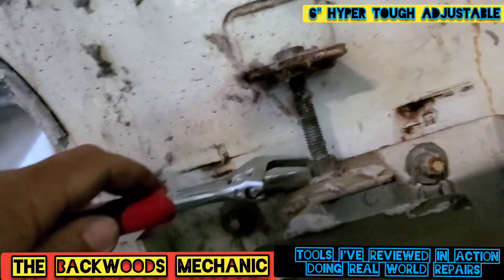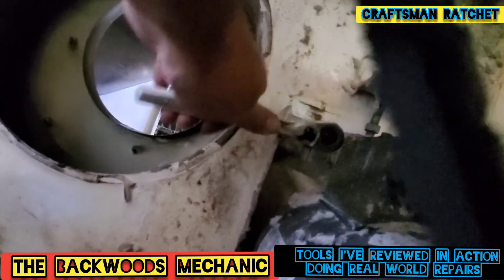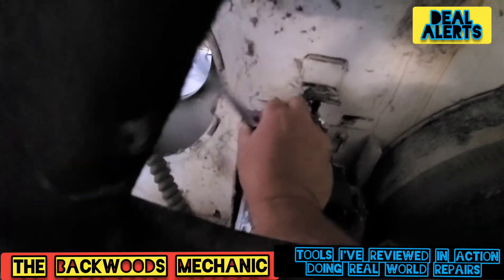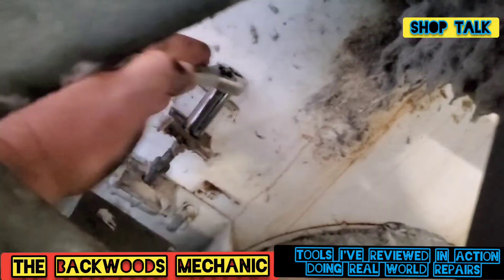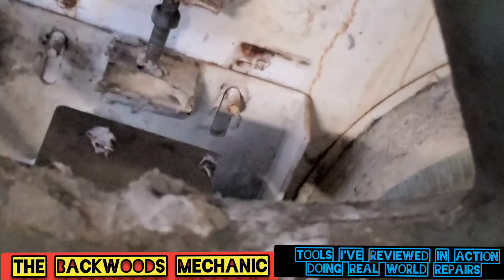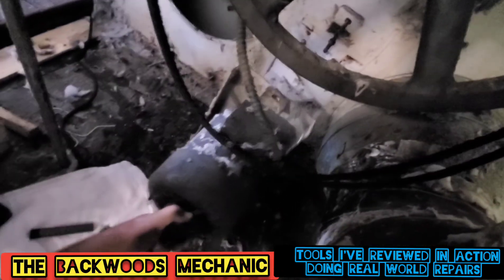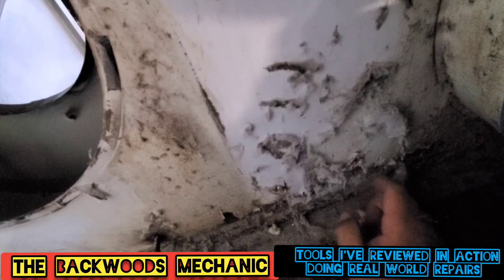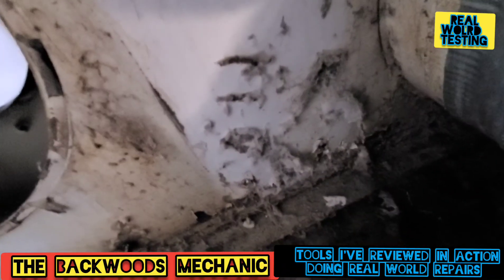Got one belt loose. We're putting our little hyper-tough adjustable wrench here to use. Now all I've got to do is pull this motor off here. There we go. Right here is one of the studs — original holes that's broke off. And right here is the other original hole. So we're going to have to drill those out and put new studs in their place.